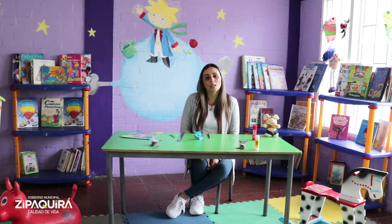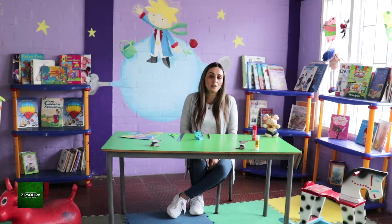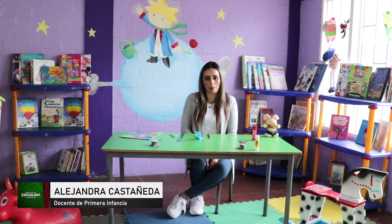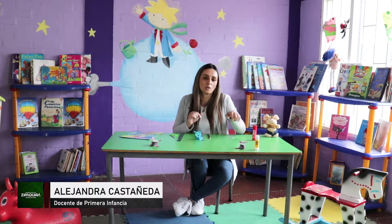Bienvenidos, soy Alejandra Castañeda, funcionaria de la Secretaría de Familia y Desarrollo Social con el programa Infancia. El día de hoy quiero invitarlos a crear estos hermosos muñecos saltarines.